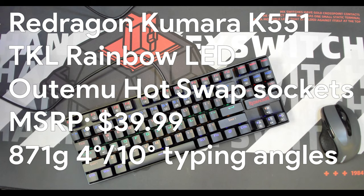Today we are taking a look at the Red Dragon Kumara K551. This is a TKL keyboard that is wired, hardwired, and comes with rainbow LEDs — every row has its distinct color. It weighs 871 grams. This is the older version with an Outemu hot swap socket, so it will only be compatible with a certain number of switches. It MSRPs for $39.99 but regularly goes on sale for much cheaper. It has a chin height of 20.5mm and a back height of 26.5mm, providing a 4-degree typing angle. Using the included back legs raises the back to 38mm, giving a 10-degree typing angle.